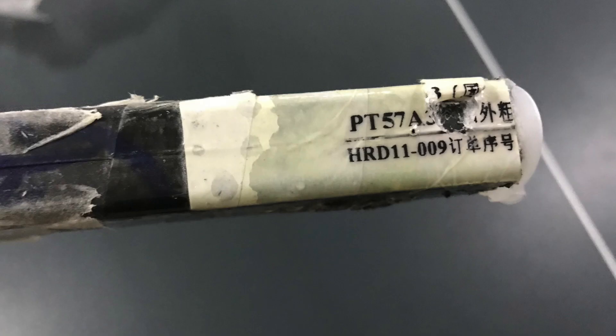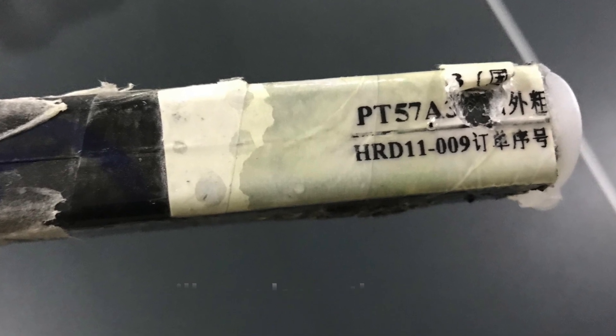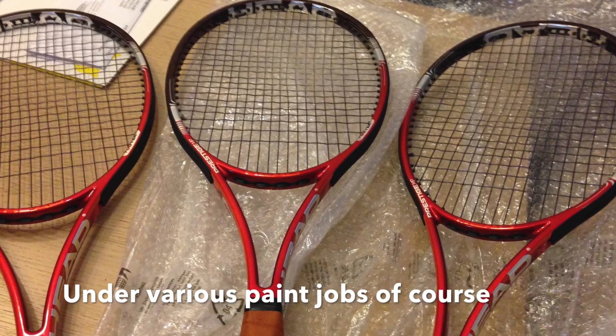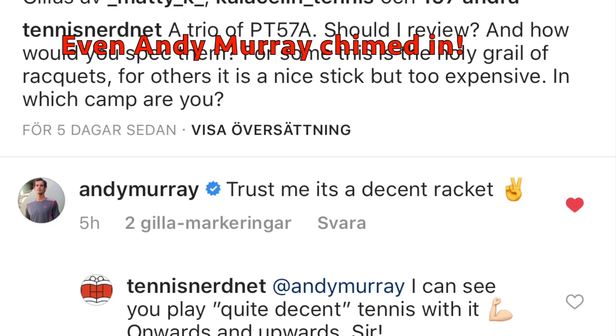This racket is still used today in various forms and specs by many ATP pros. Some of the more famous ones are Thomas Muster, Gustavo Kuerten, Tommy Haas, and Andy Murray, who was kind enough to comment on my Instagram post about this racket.